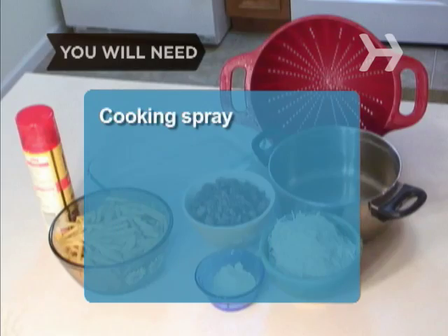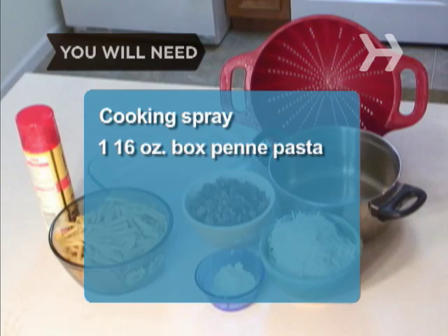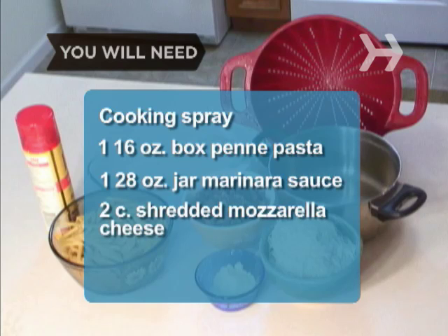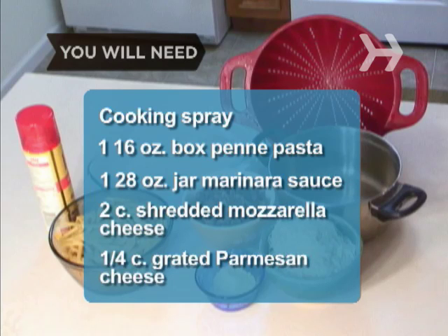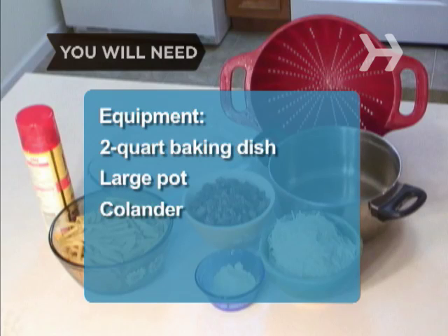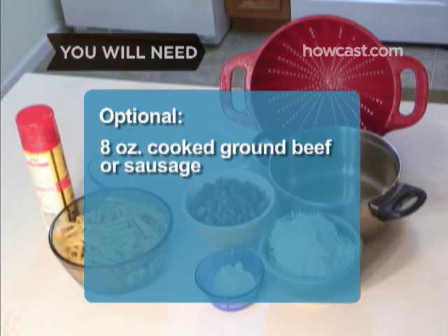You will need: cooking spray, one 16-ounce box of penne pasta, one 28-ounce jar of marinara sauce, 2 cups of shredded mozzarella cheese, 1 and 1/4 cup of grated Parmesan cheese. Equipment: a 2-quart baking dish, one large pot, one colander, and 8 ounces of cooked ground beef or sausage.